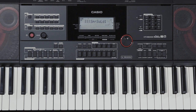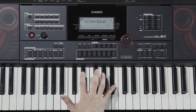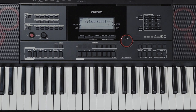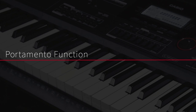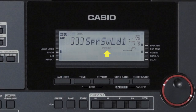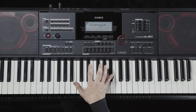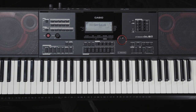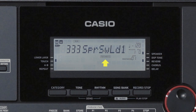Now let's take a look at the portamento function. To enable this function, press the portamento button. The portamento indicator lights up. To cancel this function, press the portamento button again. The indicator turns off.